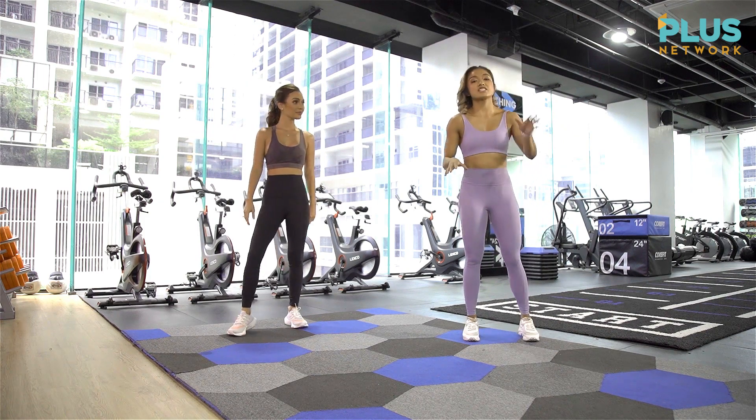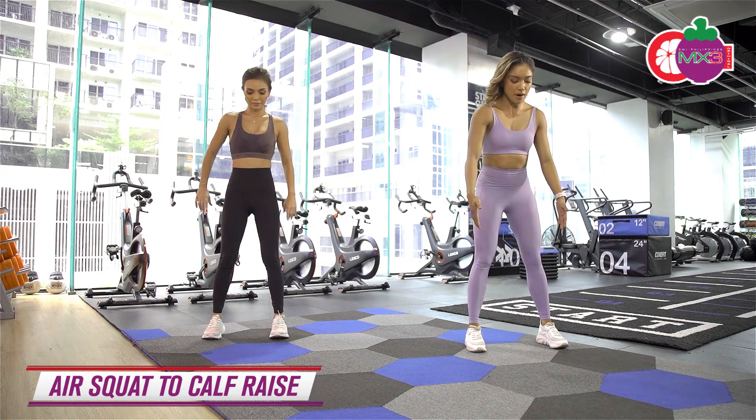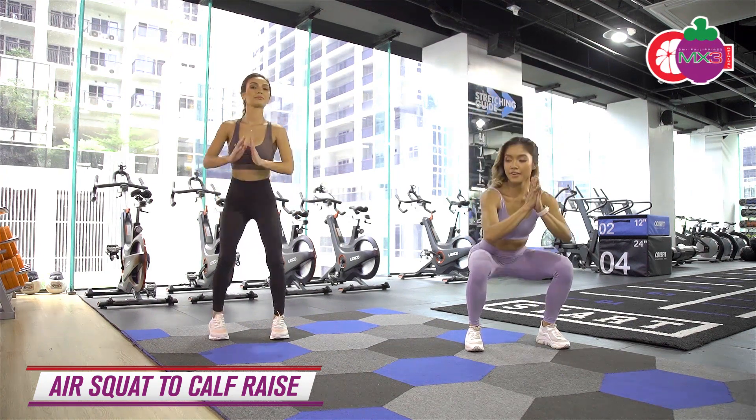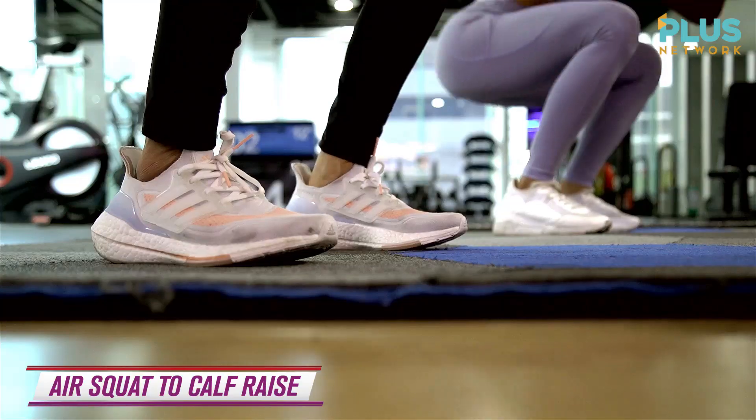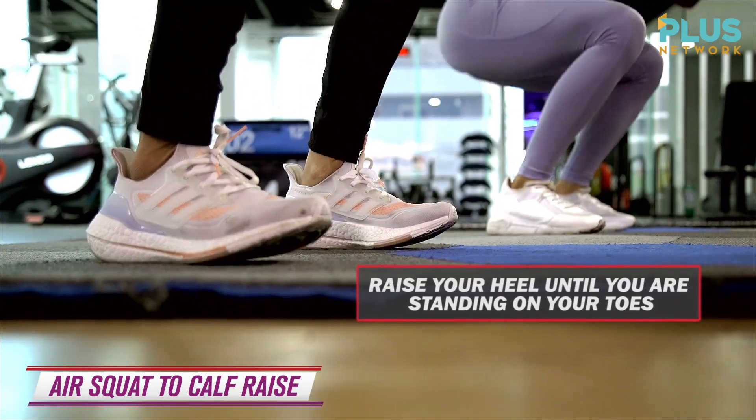Next exercise is your air squat to calf raise. Stand hip-width apart, toes and knees slightly pointing out. Then you're going to squat down and lift the heels off the ground. That's one — let's do 10. Butt back, really activating the calves and the glutes.